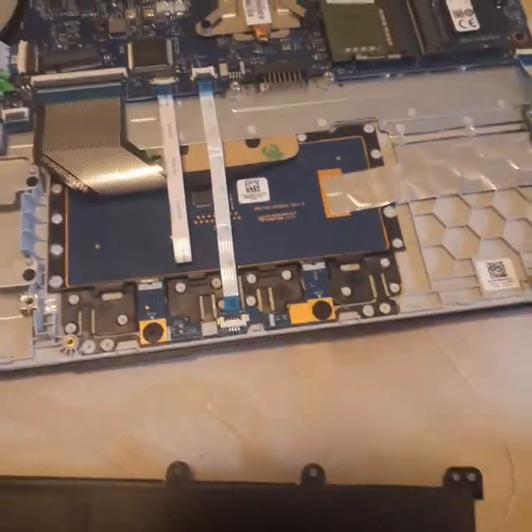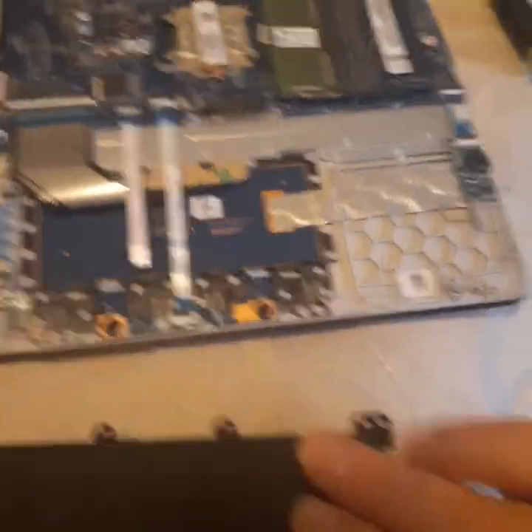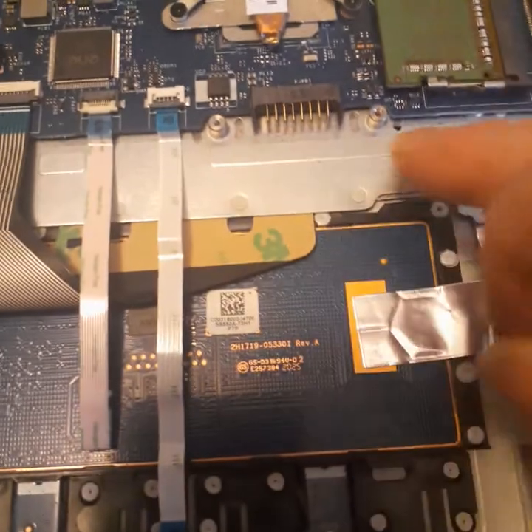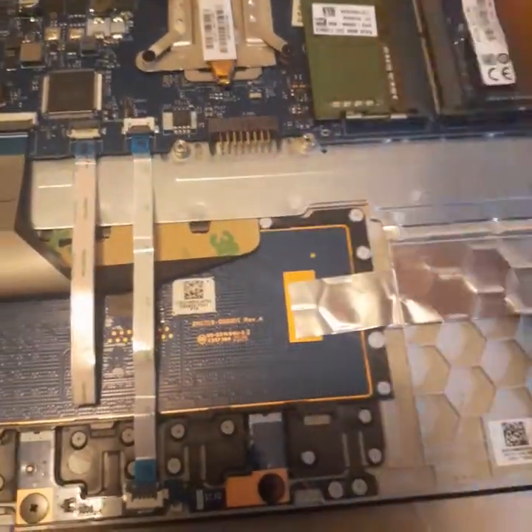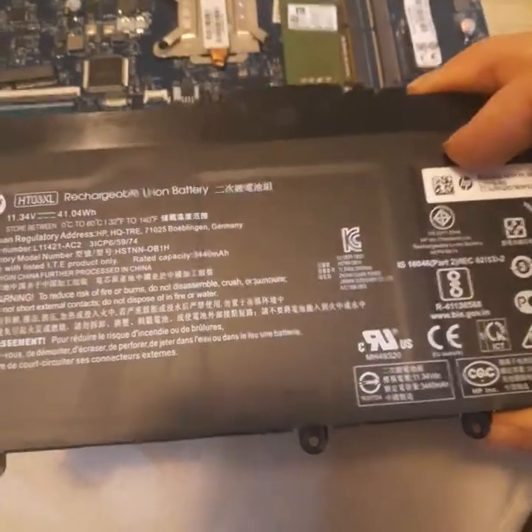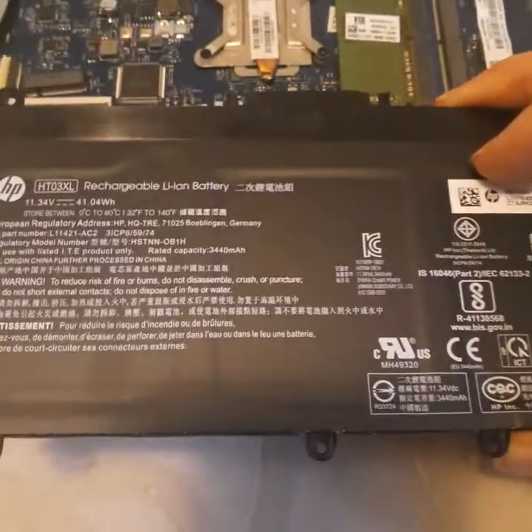Today I have the battery out and I want to show you — do you see those gold prongs right there? That's where it goes, and it just sits in there. There are going to be four screws: one there, one there, one there — they're little tiny black screws. When you're looking at your battery it'll be sitting in there just like that.